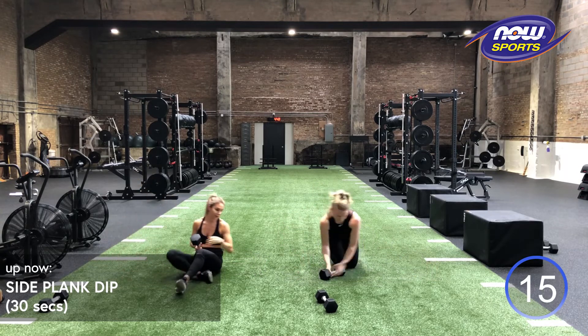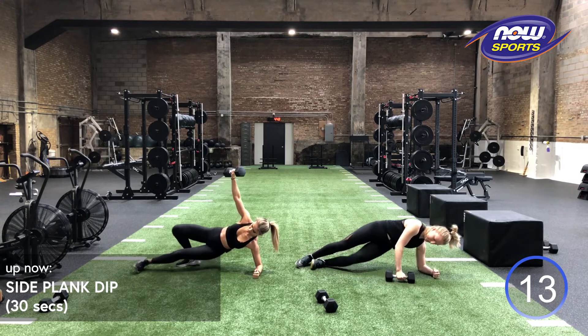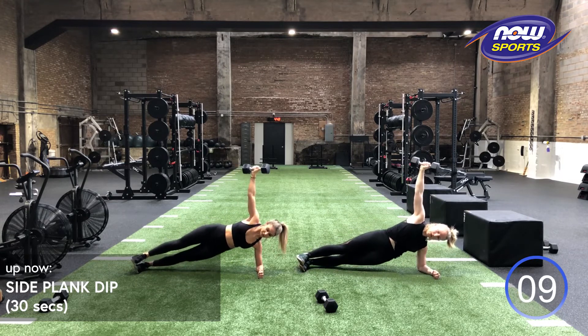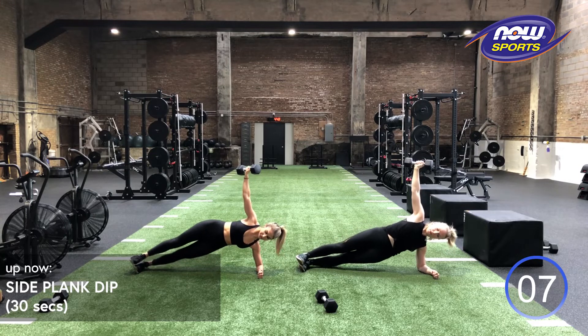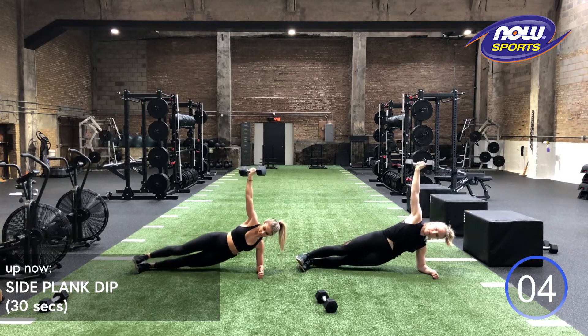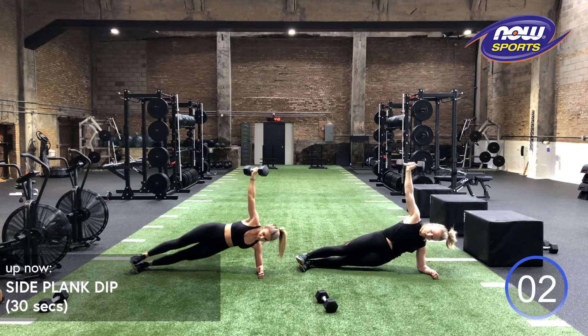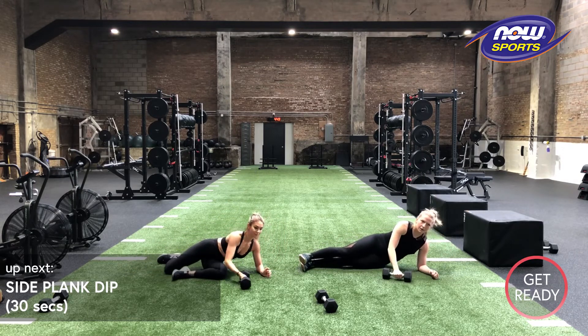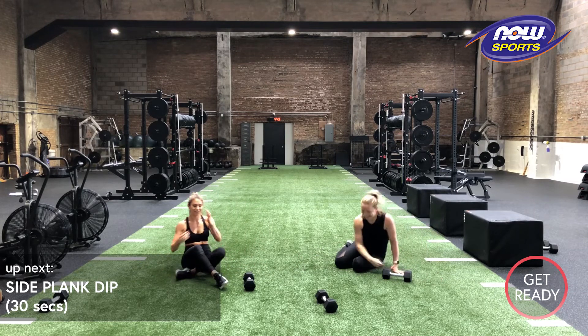If you need to take this down with no weight or just into a side plank, perfectly fine. We got three, two, one. Switch to that opposite side. Going in three, two, one and up. Try to get equal numbers on each side. If not, it's not a huge deal. We got three, two, one. Relax your shoulders, your core.